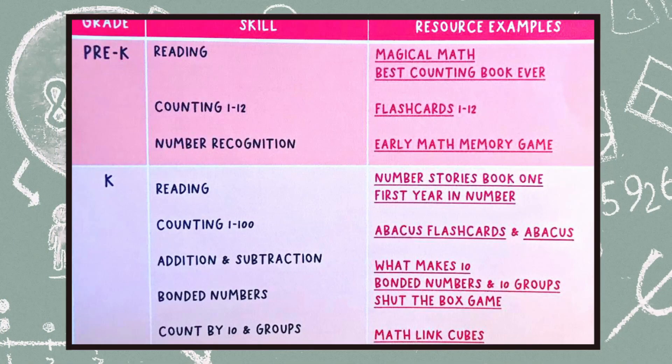This math sequence is linked down below — it's a free printable. Follow along with the skills and the resource list that I'm going to go through. If you want to pause the video and download it now and then come back, go ahead. For the sake of this video, I'm going to assume that you have a copy of the math sequence to follow along with. So if we're starting in the preschool years, the first skill I actually have down is reading.